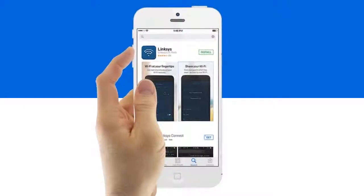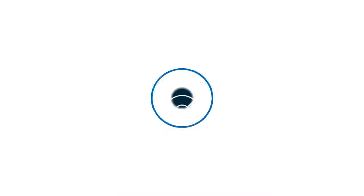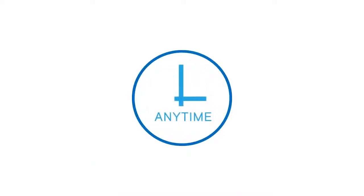And if you're always on the go, download and install the Linksys app to remotely monitor and easily manage your home Wi-Fi right on your iPhone or Android device anytime, anywhere.